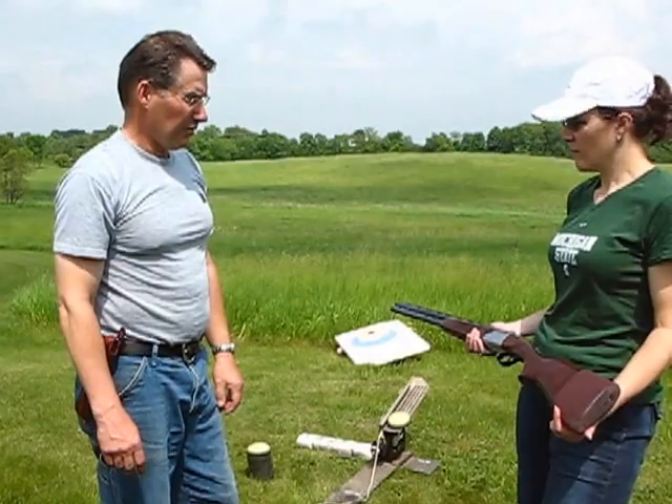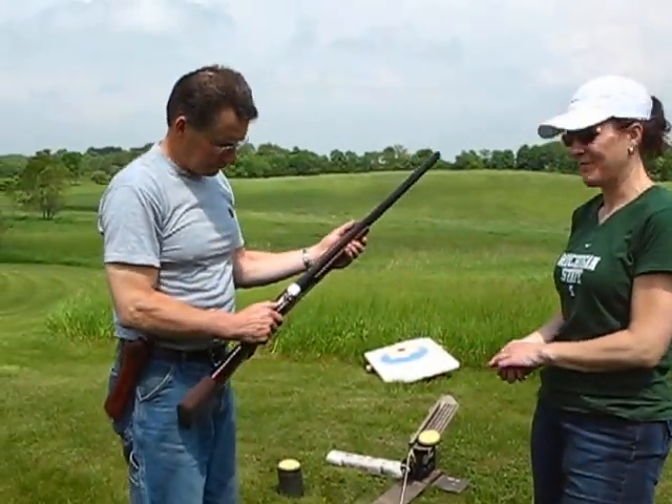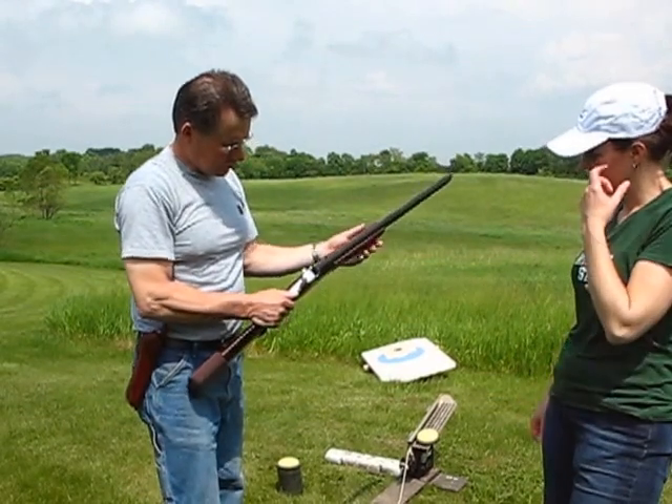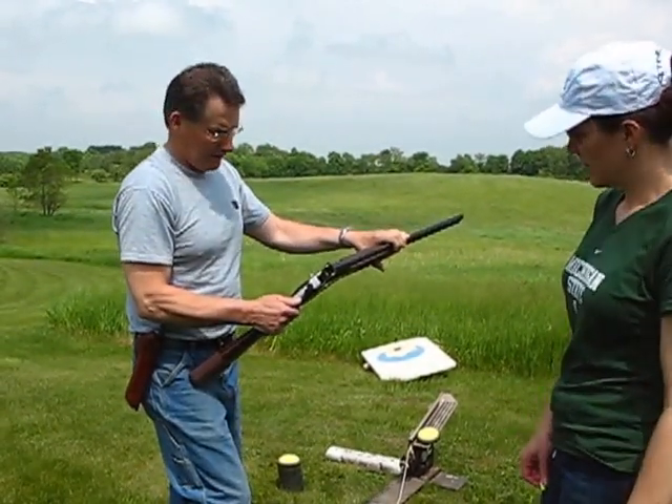Tack it. Open it. Put your thumb against here. Push on that. Pull it down. You've got to pull it down. It kind of opens up, huh?